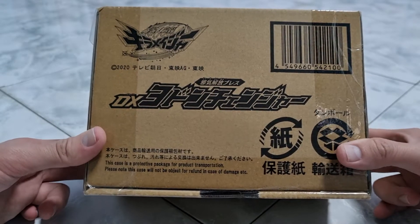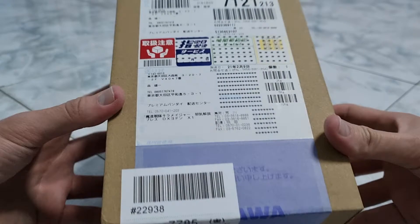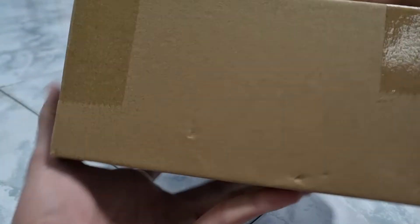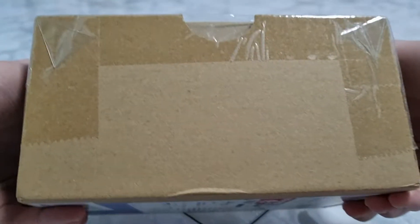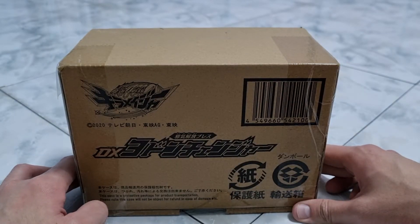This one is the brown box on the outside — the front, the side, the back, the other side, and the bottom is purely a brown box. So now, without further ado, let's open this thing up.